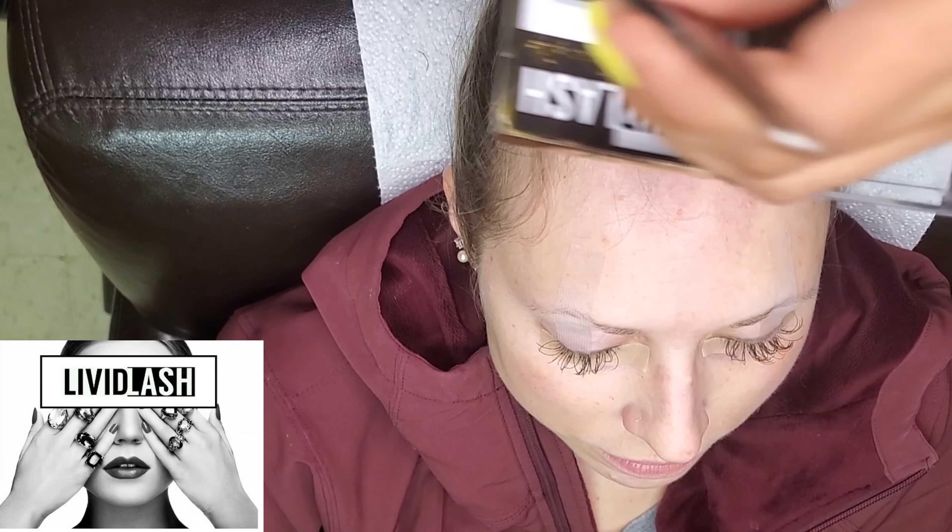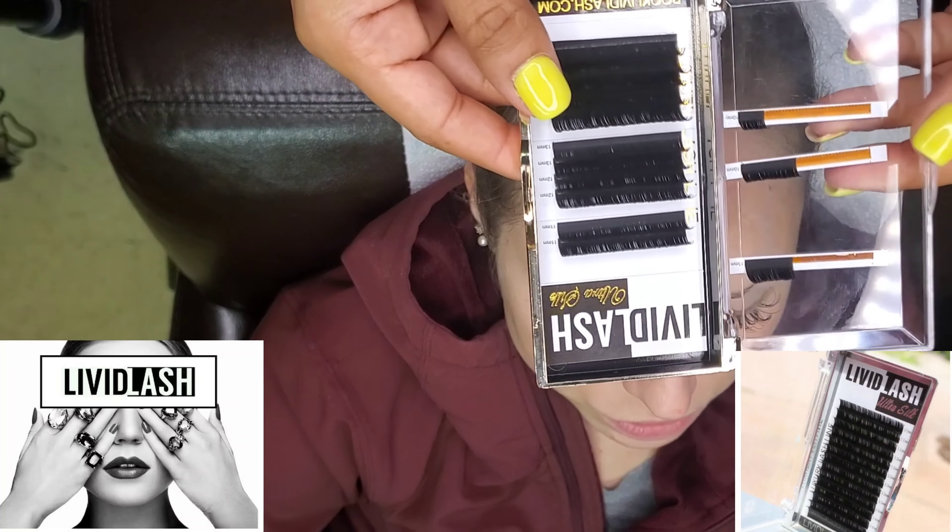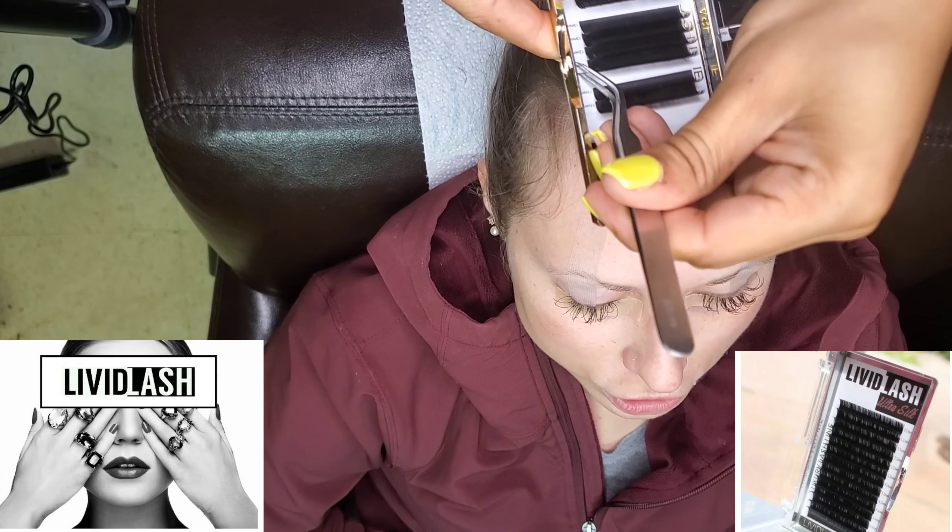That keeps the tape from getting snagged on the brow hair. Then I'm using the Livid Lash ultra silk lash trays — all of our trays have 16 lines.